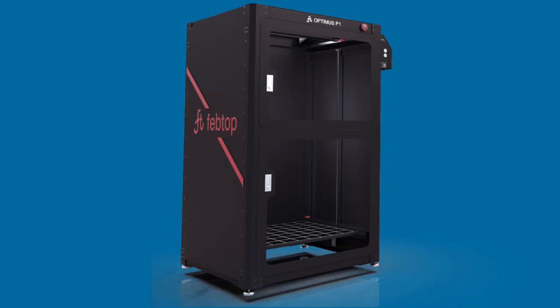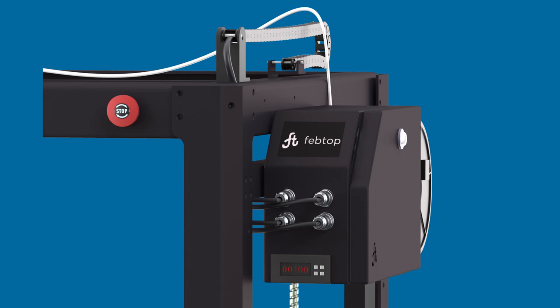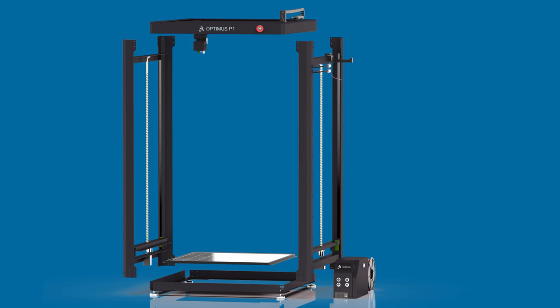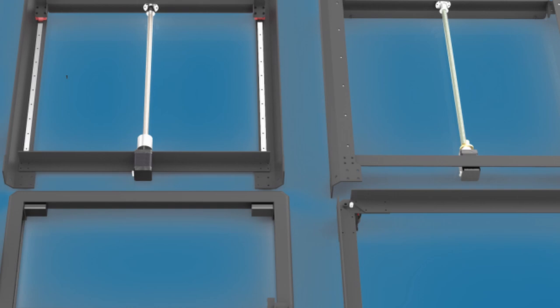One nice observation about the FebTop Optimus P1 is that the enclosure keeps the electronics out even though they are attached to the frame itself. That is a great idea when you need a high temperature inside the enclosure to print special filament that requires it so it doesn't warp. The way they designed the enclosure was a nice feature; however, it would have been nicer if the Z steppers could be kept outside the enclosure when you need those kinds of temperatures.